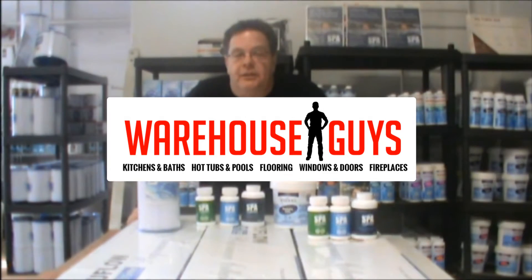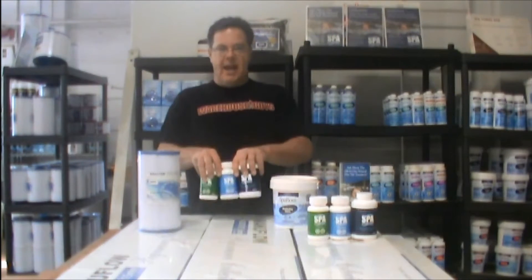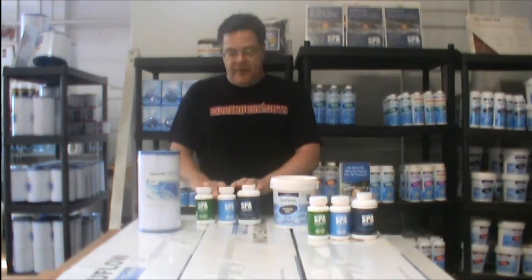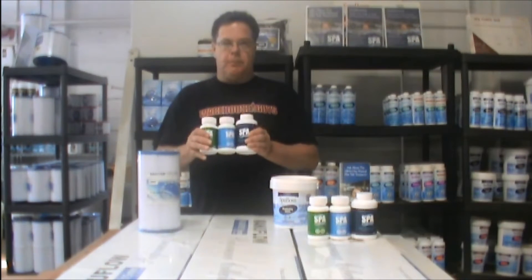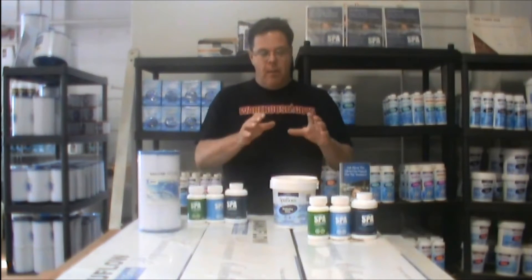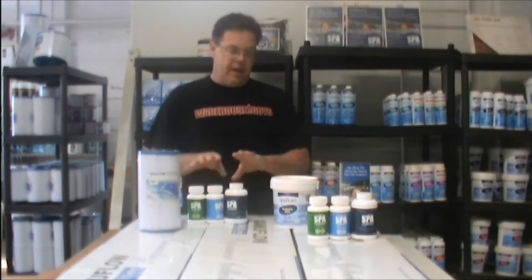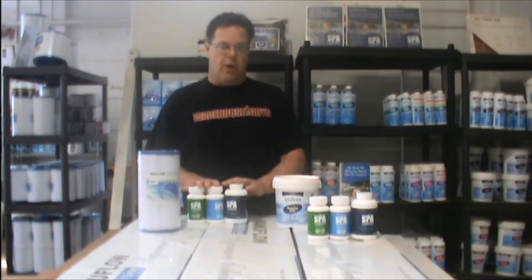Hello and welcome to the Warehouse Guys. I'll explain Spa Marvel to you today, which is a sanitizer system for your tub. 50% of the people that I sell this to use nothing but Spa Marvel. The other 50% are supplementing with bromine. Health Canada says that when using any sanitizer, there should be a sanitizer of chlorine or bromine in there to assist it if it's an all-natural product.